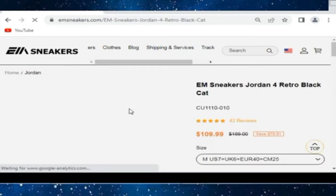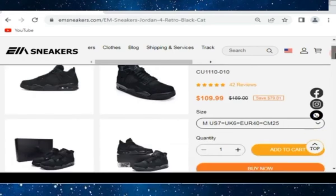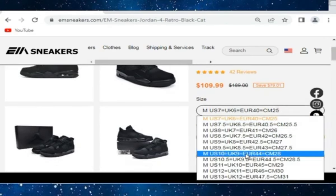Check this one — Air Jordan 4 Retro Black Cat from EM Sneakers. You can see their QC pics as well for your confirmation of the quality. This is in just $109.